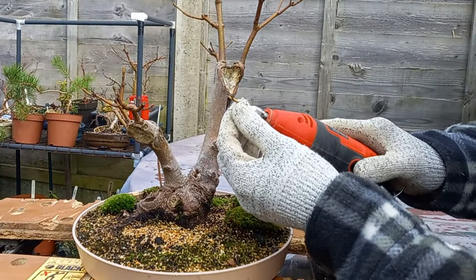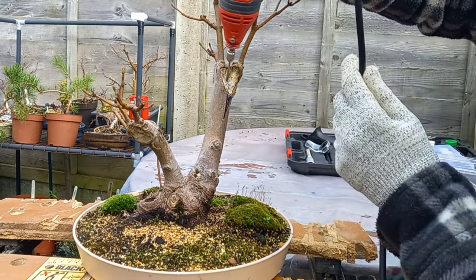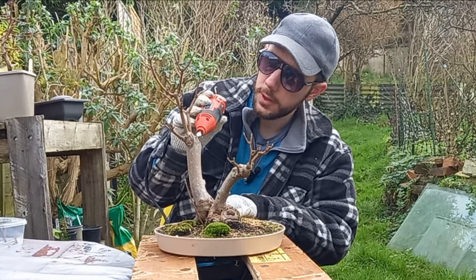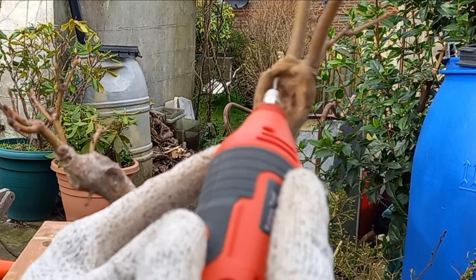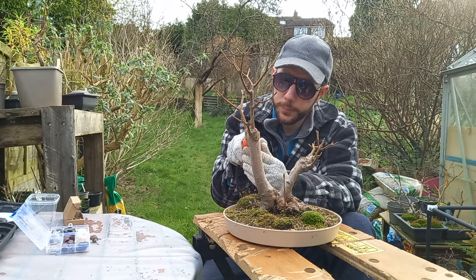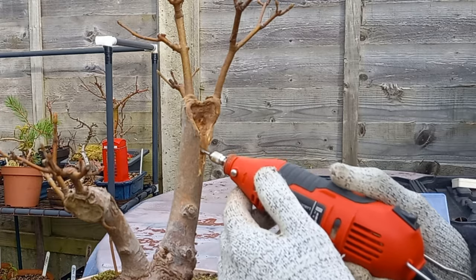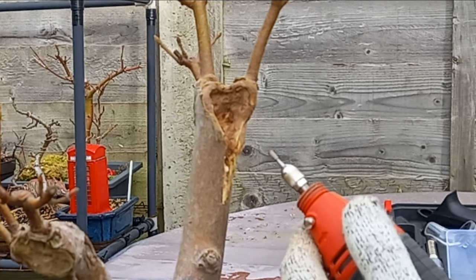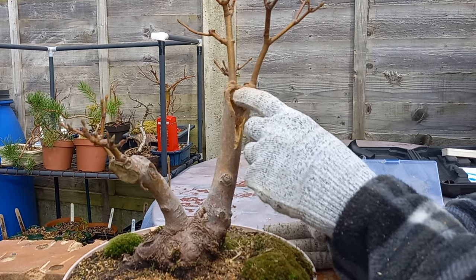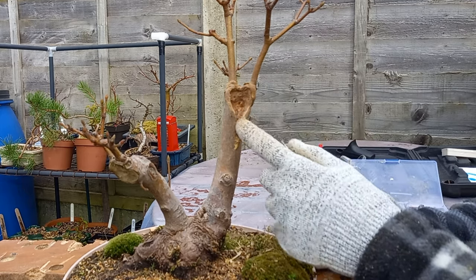With a drill carving bit in the Dremel, let's begin. It's starting to look a little bit more natural — it looks as though this has undergone the elements for many, many years. It's all rotted away in here.